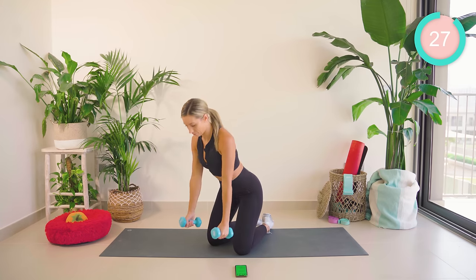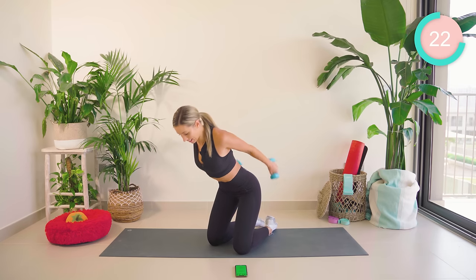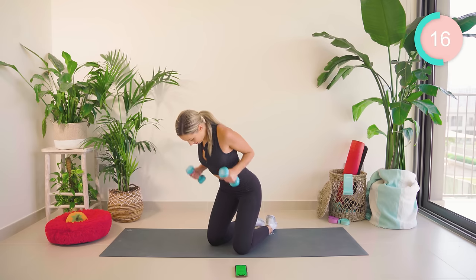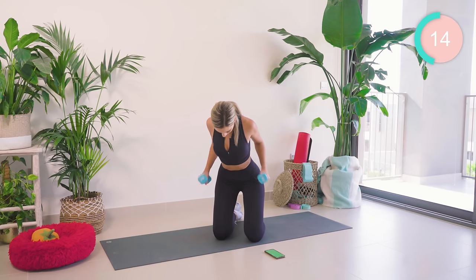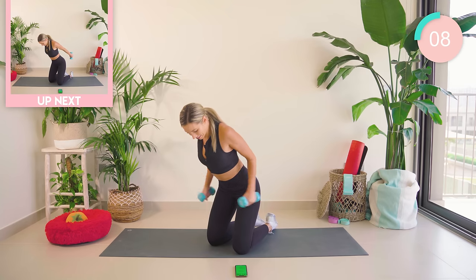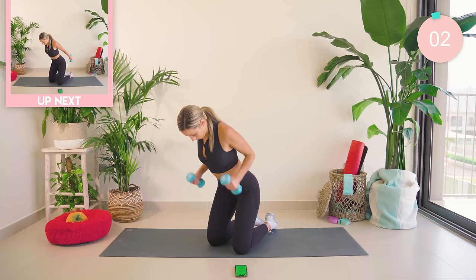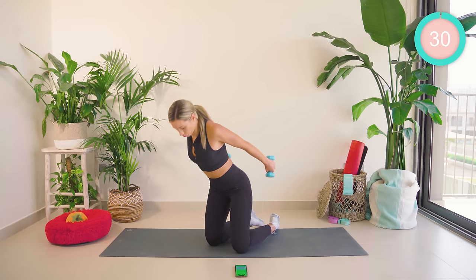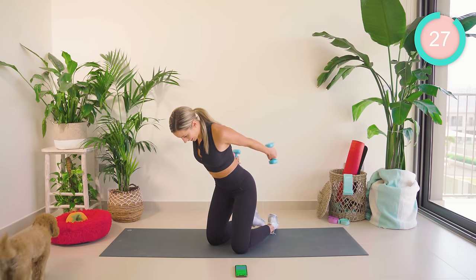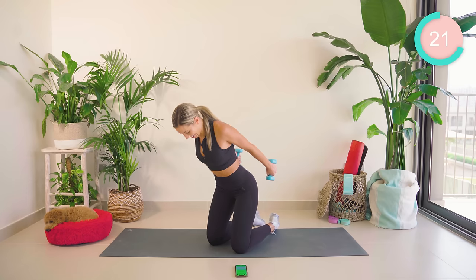On to triceps. You're going to bring that body weight forward. Squeeze the shoulder blades together. Kick back and bend. Keep those shoulder blades squeezing together. Core tight — you've got this, guys. Really squeeze, like you've got a sponge in between the shoulder blades. Now hold both straight. You're going to bend the left, straighten, right, straighten. Good work. Keep squeezing those shoulder blades. Nice and high for me.